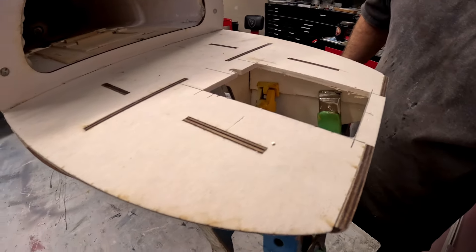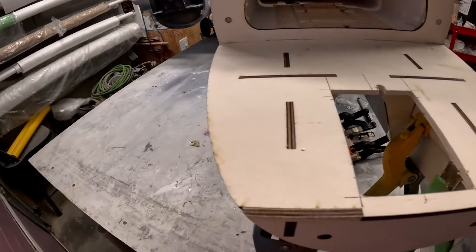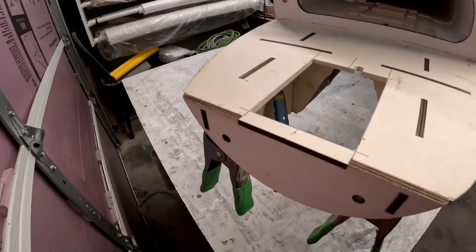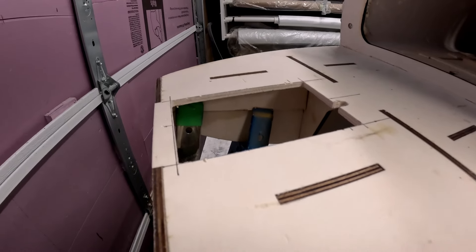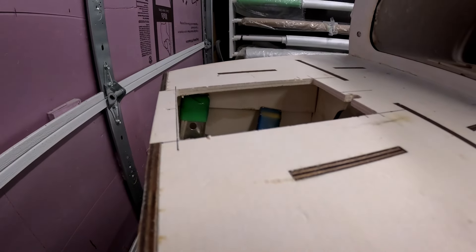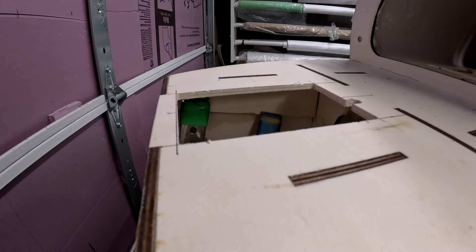Okay folks, we've got the upper retract mount rail doublers epoxied in place, and we've also got the two maple doublers for the actual nose gear retract mount itself also epoxied to the plywood mount rift plate for that.